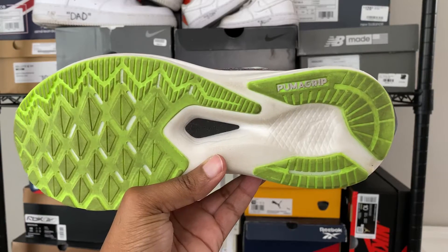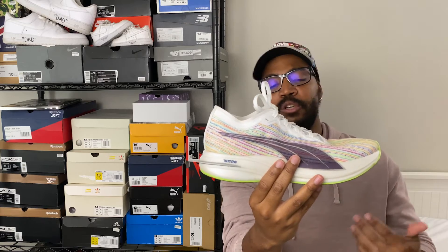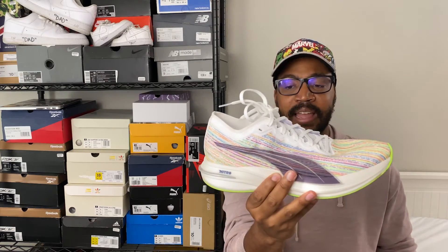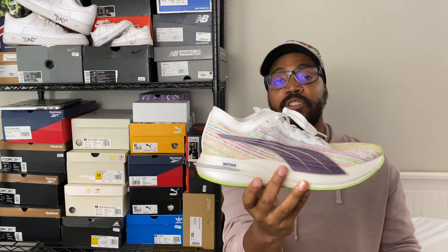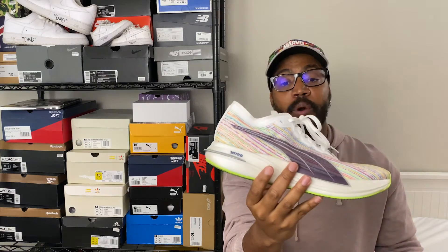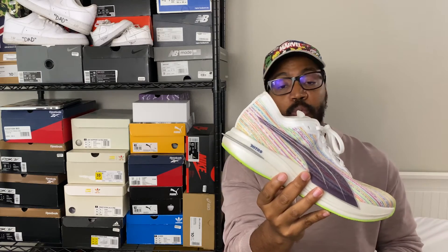At the bottom you have exposed Nitro foam in pieces, but the majority is covered in Puma grip rubber. The traction was great — I ran in a place with a lot of dust and dirt and had no slipping issues. I've put five miles on this shoe and they were great miles. It will still take some more time to get a full feel, but these are my first impressions and we may revisit at 20 miles.